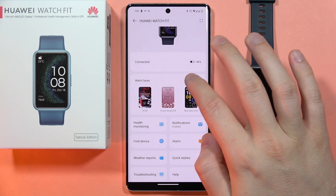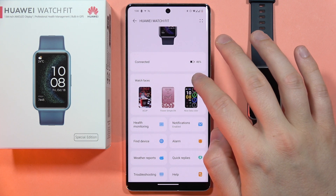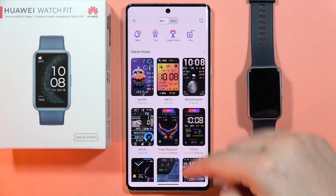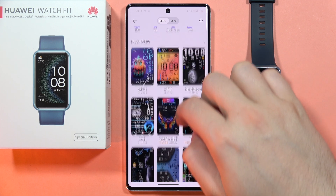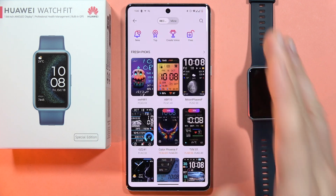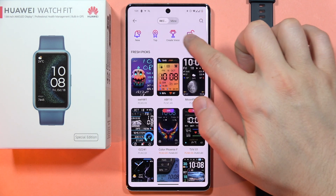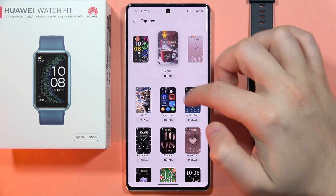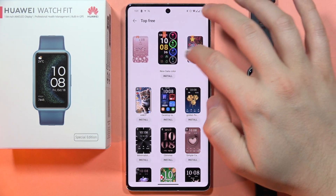Next, you'll have to click on the watch faces and wait for the loading screen. From here, we can actually download any of these watch faces, but if you want to get free watch faces and don't want to pay for them, you can select the free filter, and as you can see, we can find all free watch faces.